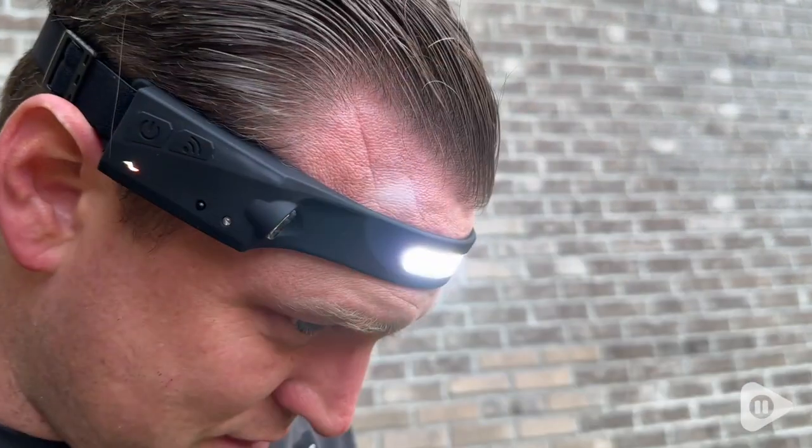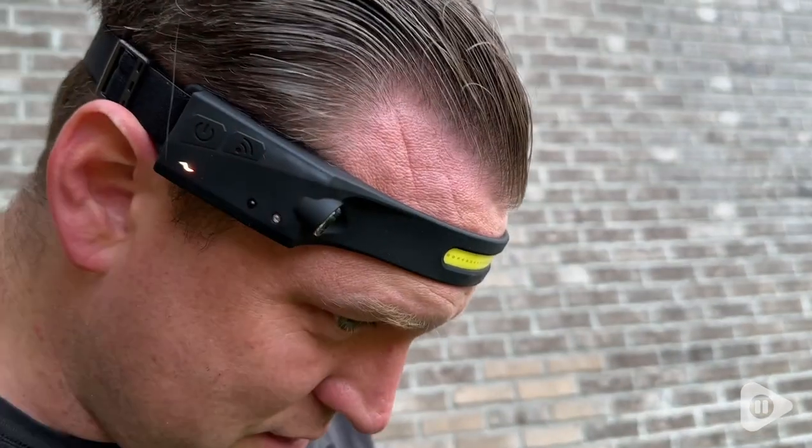It also has a function where you can actually adjust this using a wave of your hand. Just by doing this, you can turn it off or turn it on. That is really handy when maybe you're doing some work and you need to keep your hands free, or you have something in your hand and you're not able to actually touch the button. How cool is that? It's awesome.